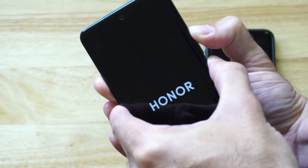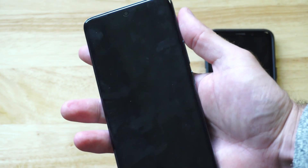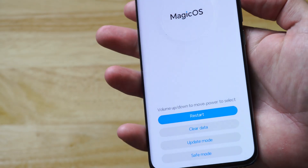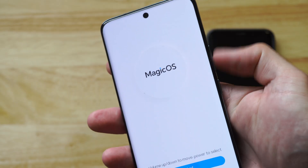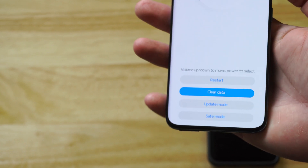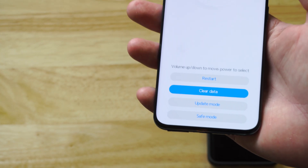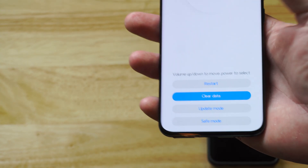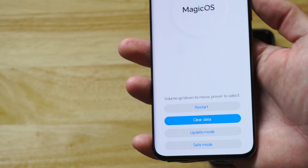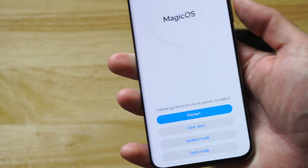So you can see I have an Honor phone — I actually do like this phone, it's quite good. Here's the recovery mode on Magic OS, probably the latest version of Android. Just use the volume keys up and down, and you can see you can select 'Clear Data.' Then just press the power button. This is going to erase all your photos, so hopefully you've got them backed up. You can try transferring them to your computer, but on this version of Android you need biometrics to transfer them, so I'm not able to do that. So just go to Clear Data — this will remove your password pin and your biometrics.